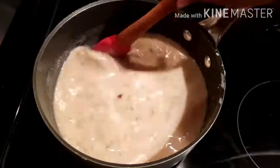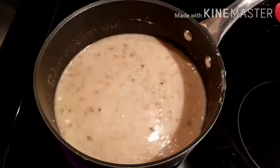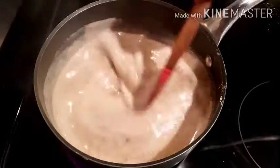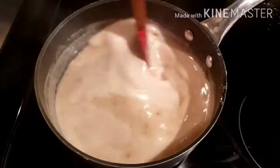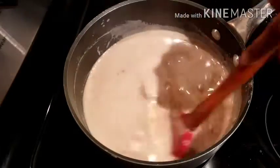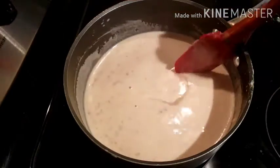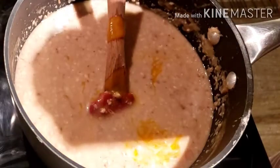Mix well and let the milk boil so the nuts are cooked a little. Keep stirring so it doesn't get burnt or catch at the bottom. Allow it to boil for five to seven minutes, then switch off the stove and allow it to cool down.